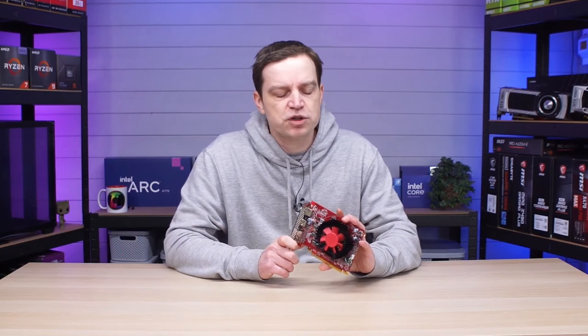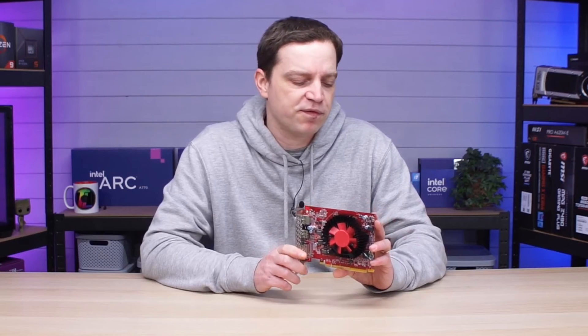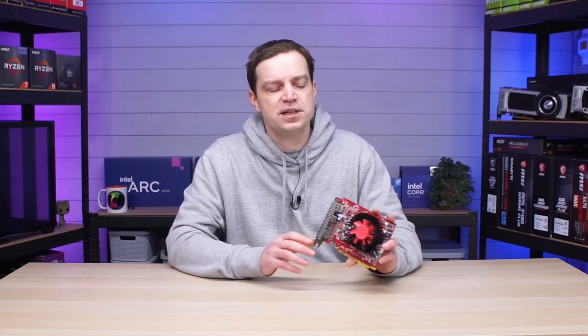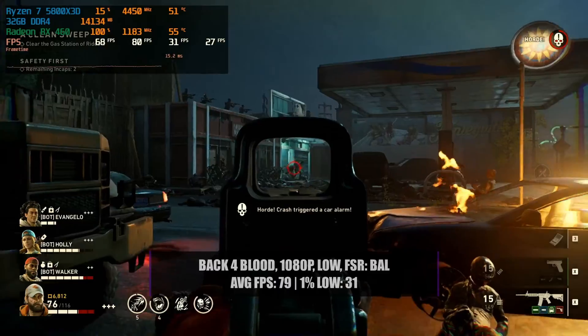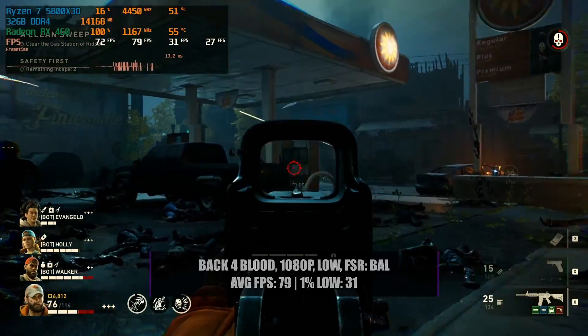While we managed to get this little card performing okay in some games, you could get away with it in certain titles but not others. Should you go out and buy an RX 460 today? Probably not — but they are reasonably cheap. I picked this one up for just £25, which may or may not be worth it. In the current market there's not a lot of choice, and you could still turn something like a Dell Optiplex into a gaming machine — though you'll be limited in the games you can play. I did do a bit more testing to find out what's actually playable.